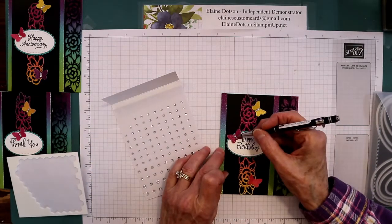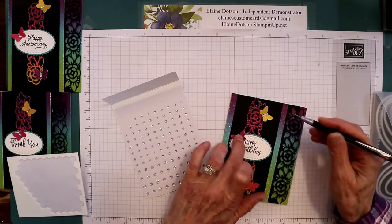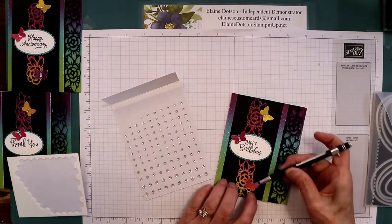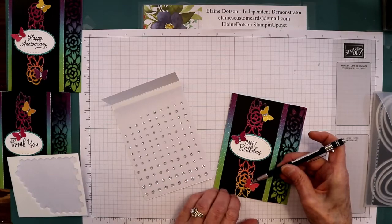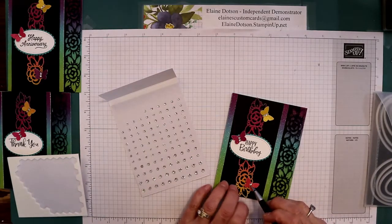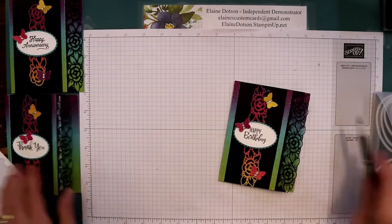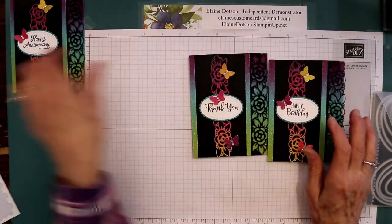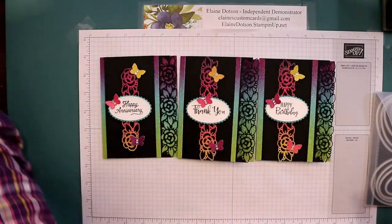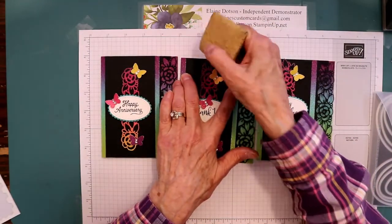I was trying to think of ways to use this rainbow glimmer paper and I thought this was really pretty. And that's your card — there are three different versions, they're all the same, just the sentiments changed on these cards.